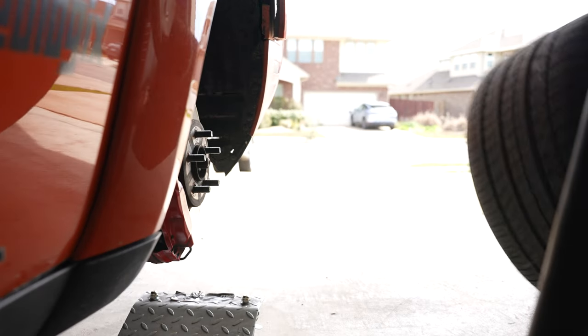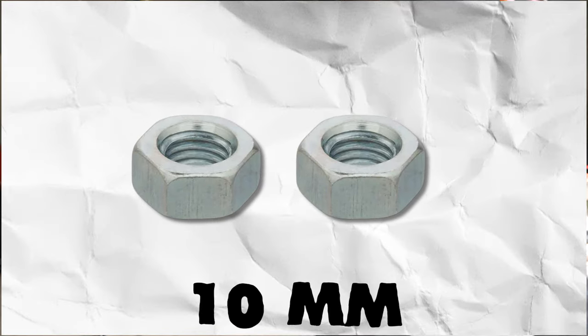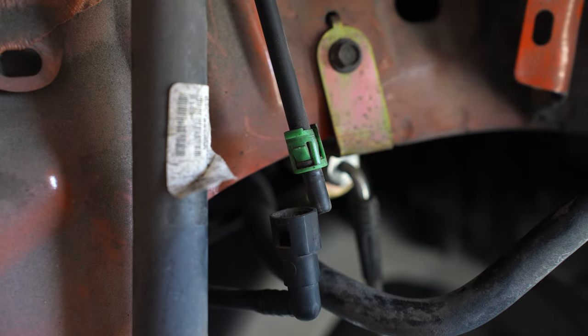Next, you have to remove the driver's side wheel well cover. It's held by seven plastic clips and two 10 mil nuts. Then disconnect the small fuel tube, release the two clips, unplug the sensor, and set the fuel tube and sensor aside.